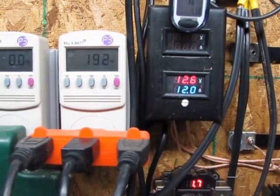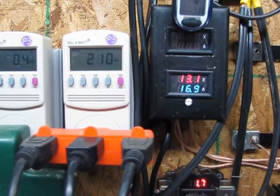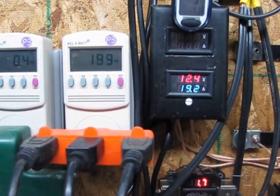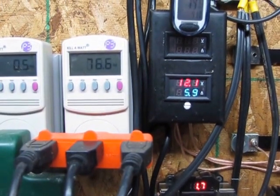215 watts there, 192, 135, 168, 222, 207, 210 — 179, 158. Look at the amps and volts, they're running pretty good. This is definitely going to be charging my battery bank, so that's cool.